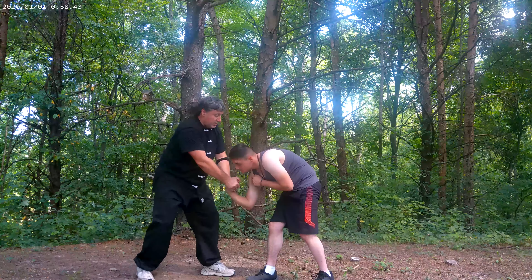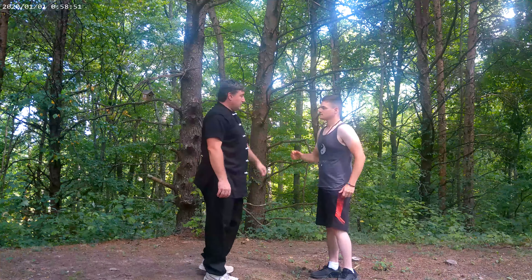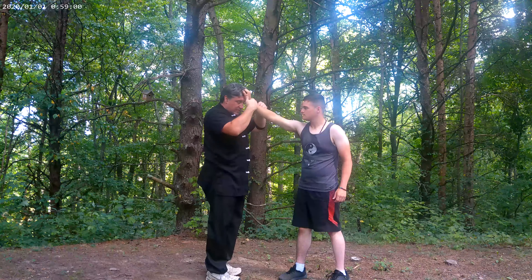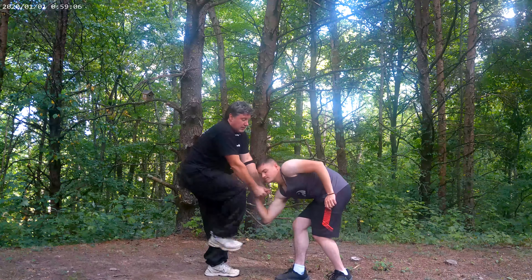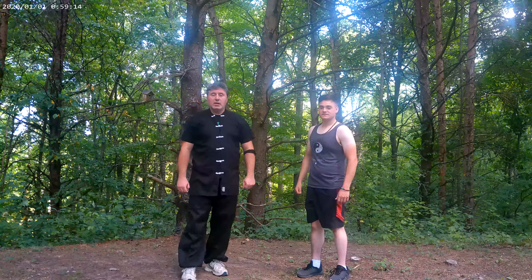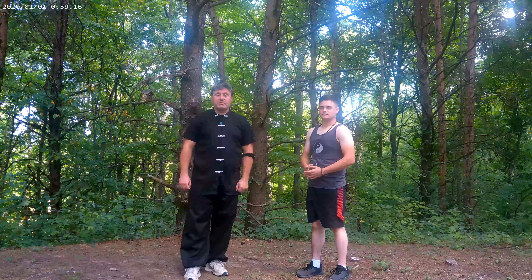From there, you can do lots of things. You can turn and run. If you want to be really mean, slam into him, then run. You can kick. Lots of things. So again — he grabs, grab grab. The ridge, that edge of your hand, goes in on the bend of his wrist. Thumbs go here. Push, pull down, kick, turn, run away. Let's grab the hair from the front.